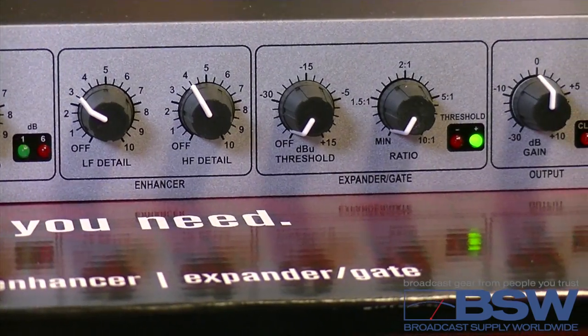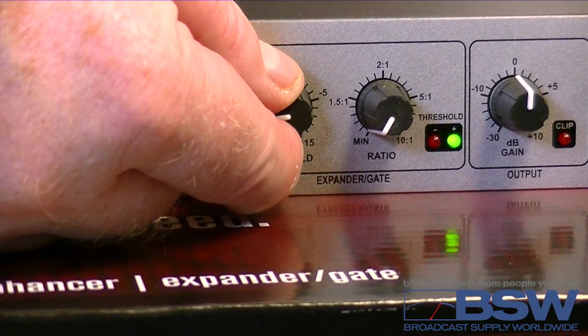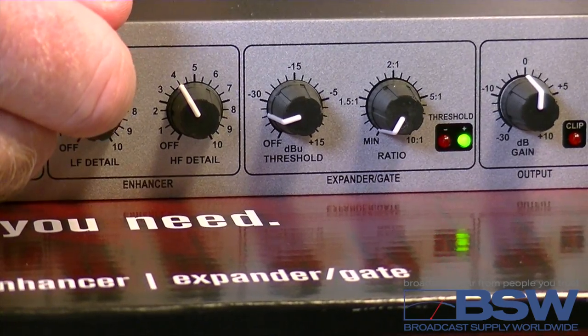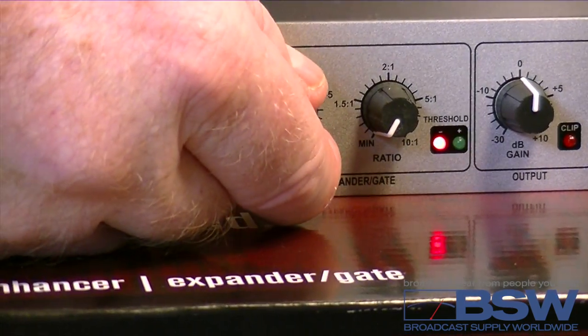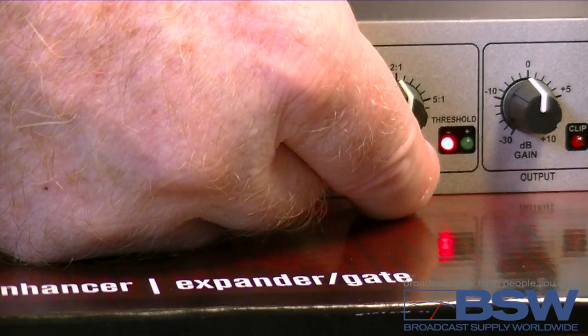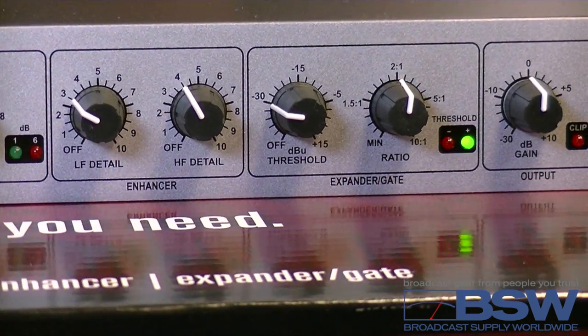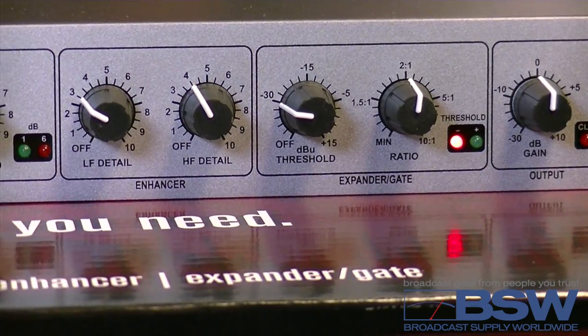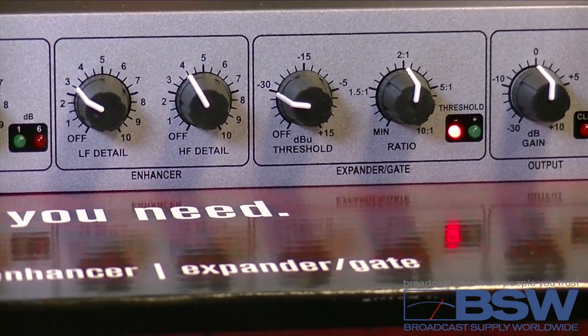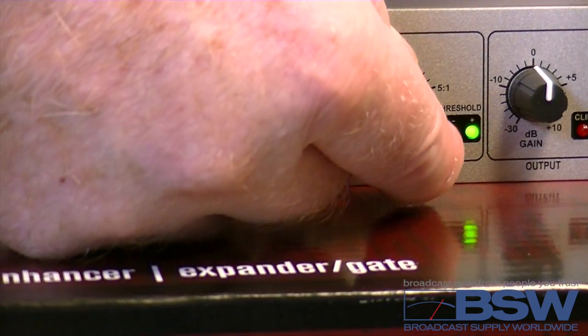Now the expander gate. Adjust the threshold until the light just switches to red, then go two clicks more. Adjust the ratio 2 to 1 or 3 to 1. The expander should open — that's the green light — at the slightest sound. When you stop talking, room noise will reduce. Higher ratios reduce background even more, but it can sound a bit unnatural.